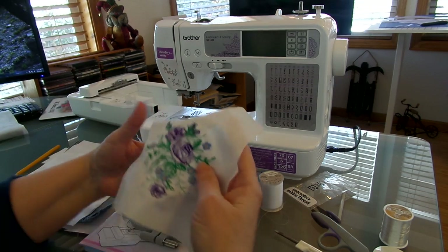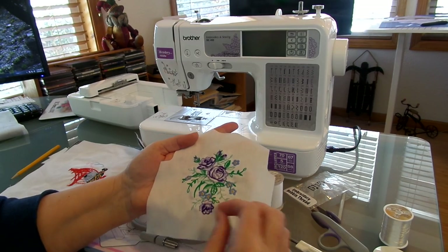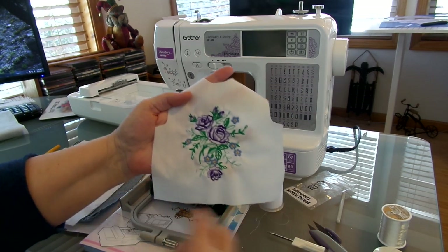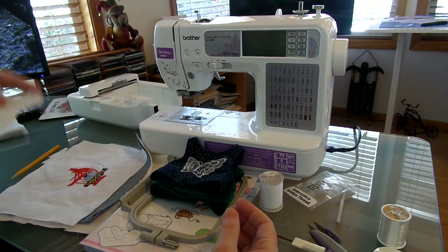Here's another floral design, but instead of using the colors they chose, I picked my own colors. I thought this would be really cute with a purple skirt or a purple pair of shorts. So I've cut that out, but I haven't made it up yet.